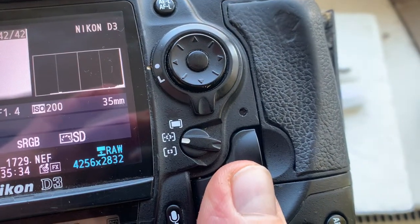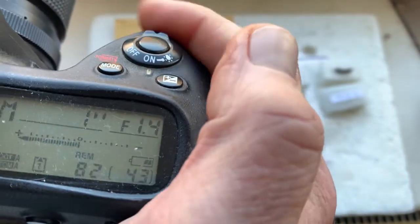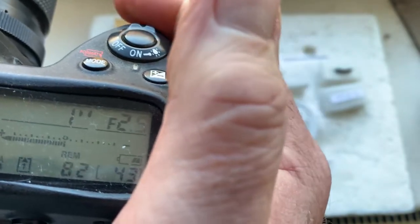This chip is programmed with a focal length of 35mm and an aperture range from 1.4 to 16. Focus trap mode is on and off.